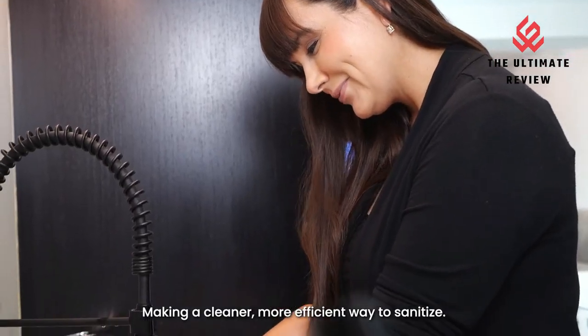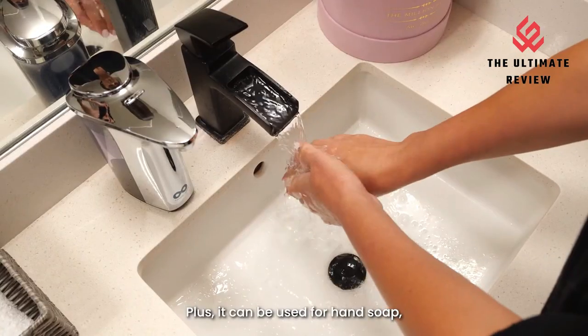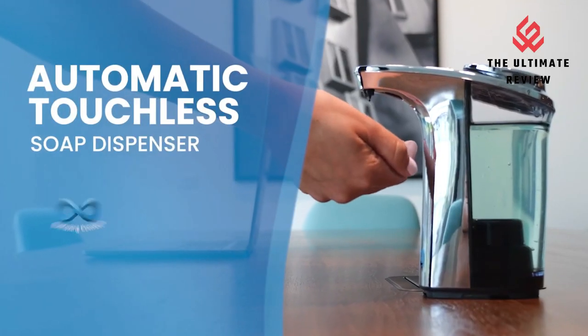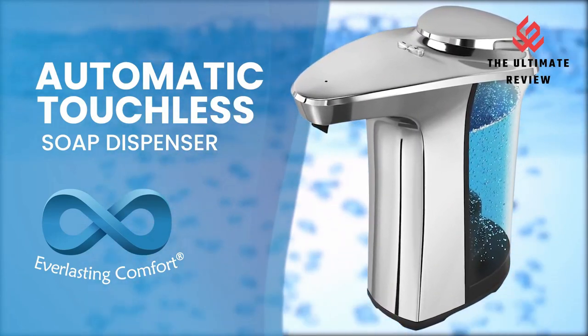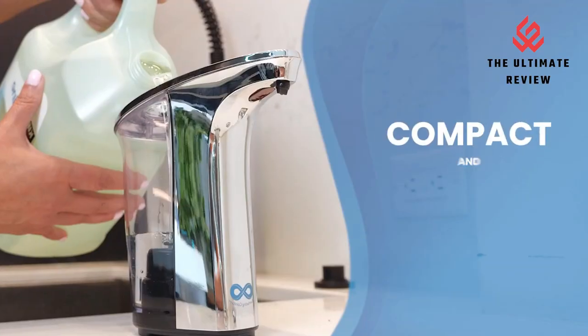Wash your hands 1,400 times on a single fill of our touchless soap dispenser. Our auto soap dispenser holds enough liquid soap to last through 1,400 or more hand washes before needing a refill. Designed to disperse the precise amount of soap based on your chosen output settings, our no-touch soap dispenser will not drip like traditional liquid soap bottles, reducing soap waste.